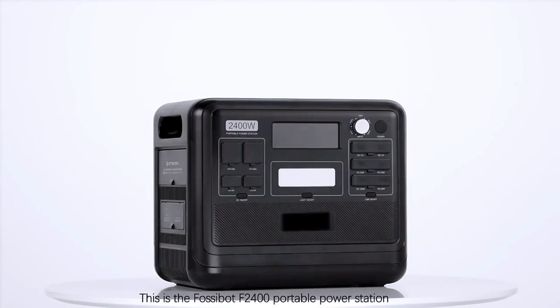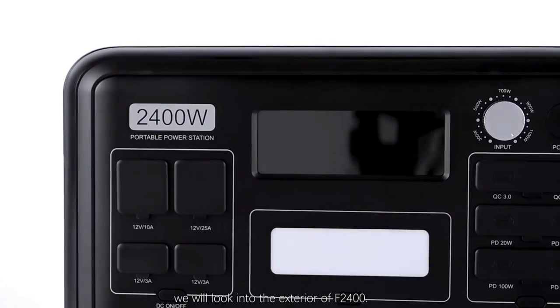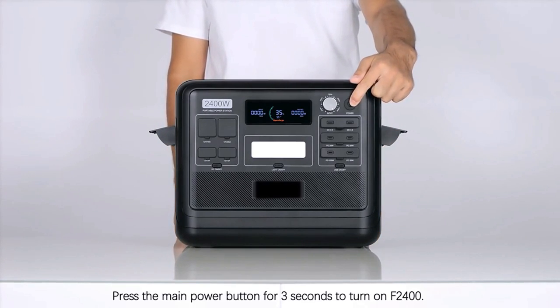This is a Fasobot F2400 portable power station. It comes with a huge capacity, super fast charging, and waterproof craft. In this video, we will look into the exterior of the F2400.